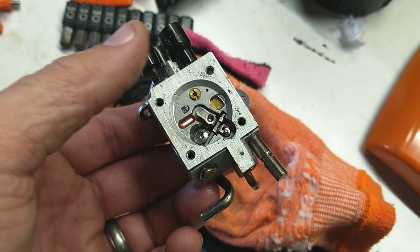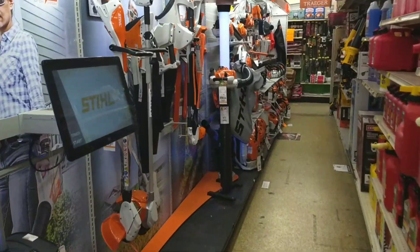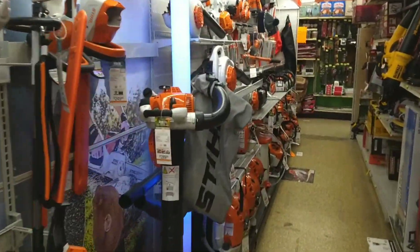So we'll clean the carburetor out, install the new carb kit, and put it all back together. It's a huge mess right now, but that's what we've got to do. My favorite row in the hardware store.